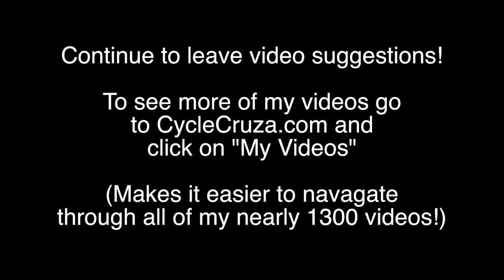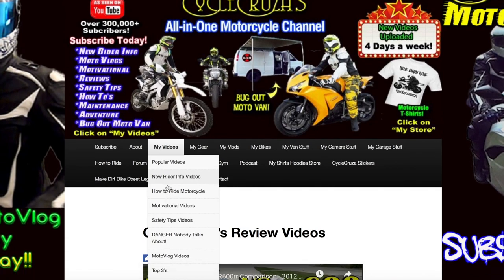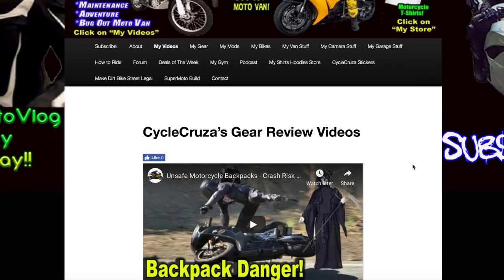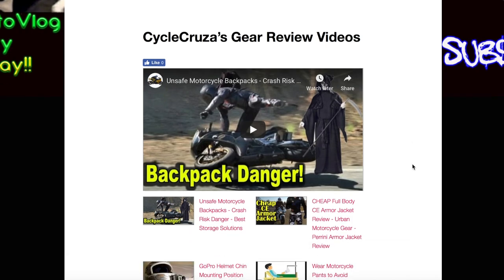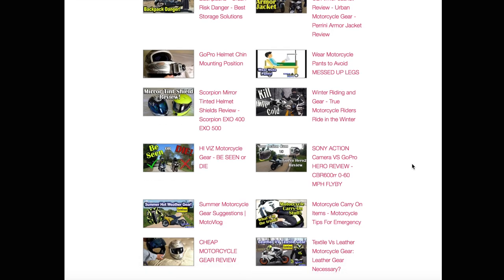Continue to leave video suggestions, but if you want to see more of my videos, go to my website, CycleCruiser.com. Click on the menu tab, My Videos, and those are a bunch of playlists with my nearly 1,300 videos categorized into those playlists to make it easier for you to navigate through.